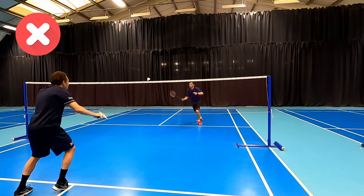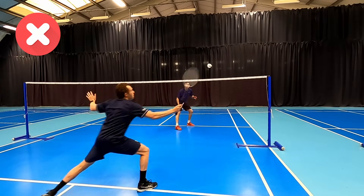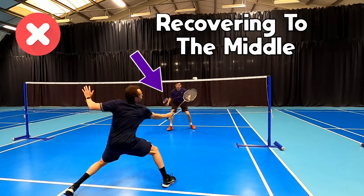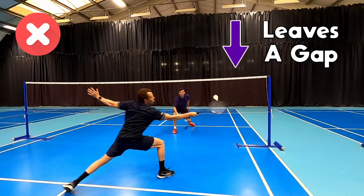You'll see here how Darrell is playing an attacking push into the tram lines and recovering to the middle. This leaves an easy gap straight down the line for our opponent to exploit and put some pressure onto our partner. This mistake the net player is making is not linking their shots together.